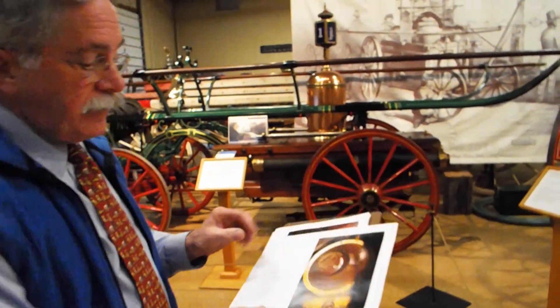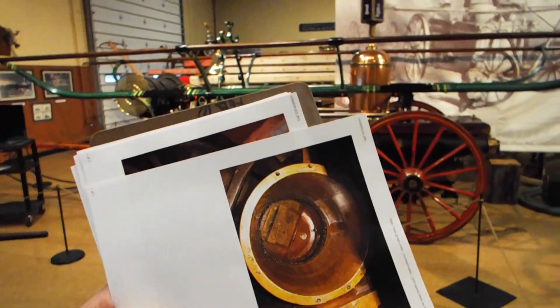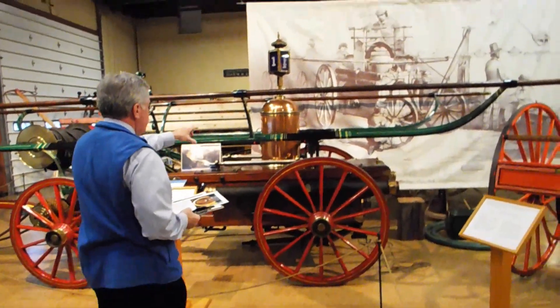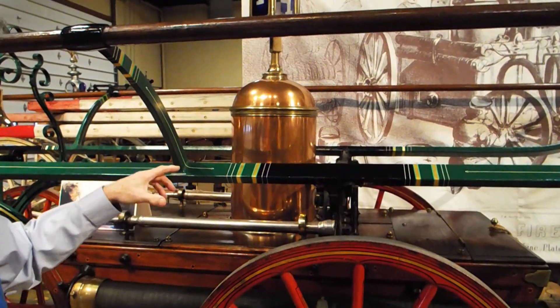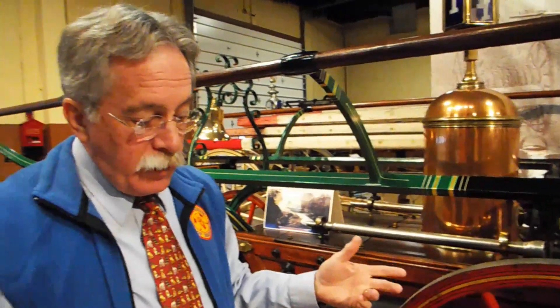One intriguing feature is that on this side of the piston, the bottom has been rounded to minimize the turbulence of the water. The piston itself is brass, the cylinder is brass, the piston has a leather cup. We have brass valves at the bottom with leather hinges, although we have converted that leather hinge to a neoprene hinge so we don't have to worry about the leather breaking, since we do operate this engine from time to time.